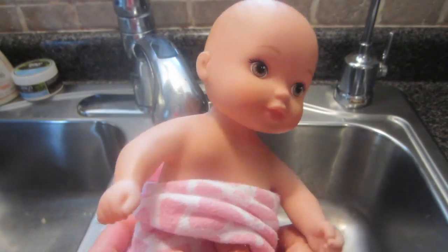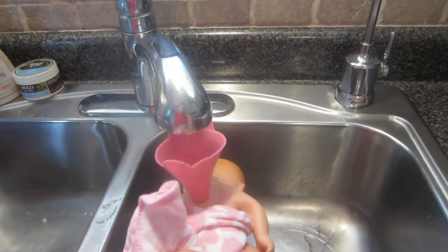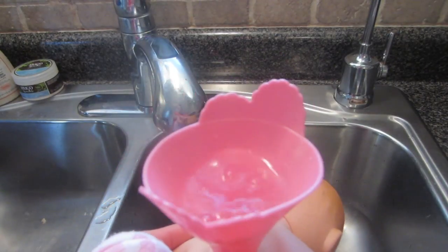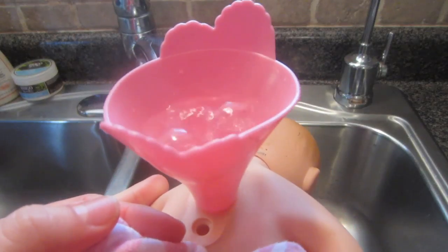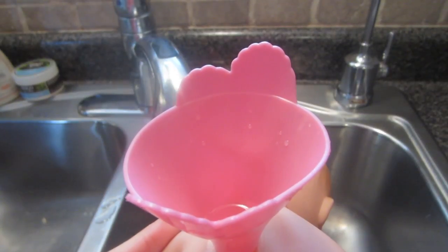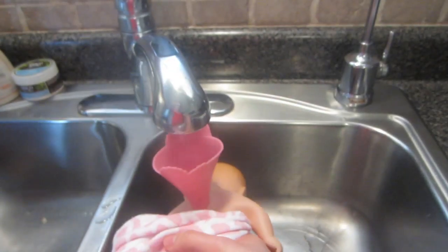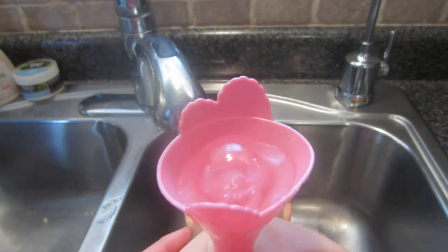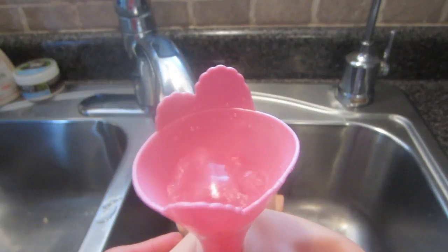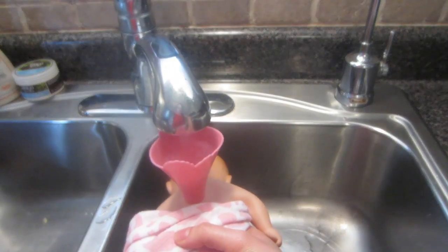Now it's time to fill this little sweetie up. I'm going to use the faucet this time, turned to warm water. Can you see that it's slowly going down? When I press on the baby's body, air comes out allowing water to come in. Do you see the water level is going down? She's filling up! I'll gently squeeze on her body and release, and I'll repeat that until she's the desired weight.